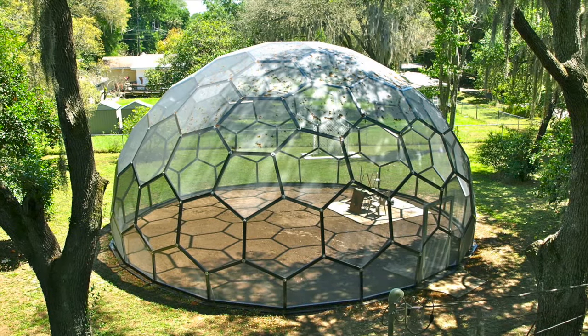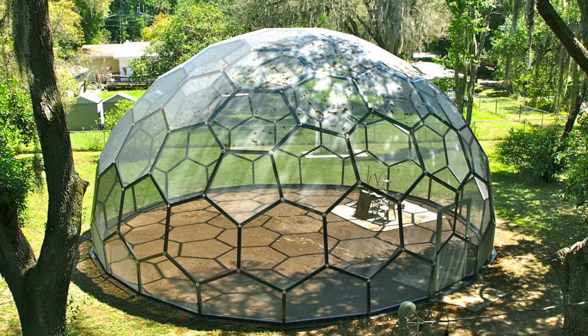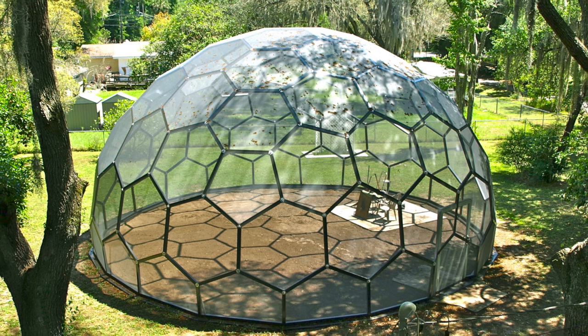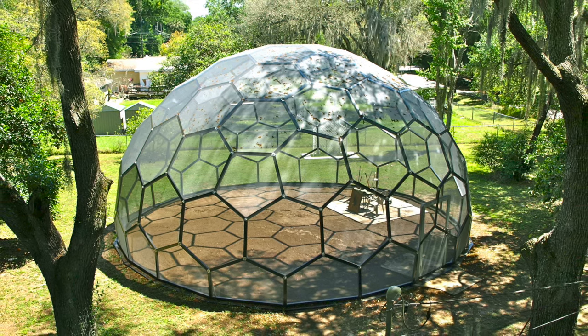This instructional video shows one method of assembling a spherical geometric screen room. Its assembly had no stressed or broken parts during its construction nor after its completion. The construction of any sizable project should follow local ordinances and requirements, as well as appropriate safety procedures.